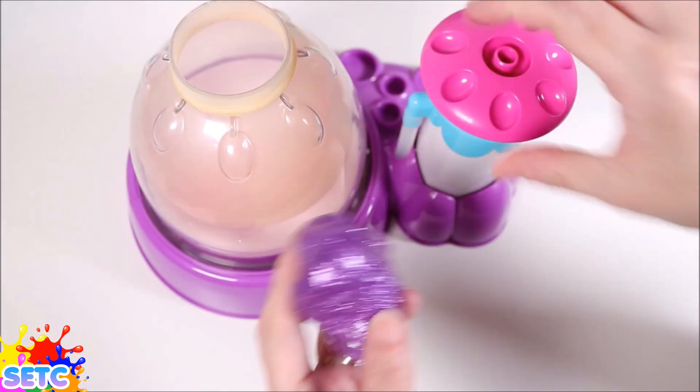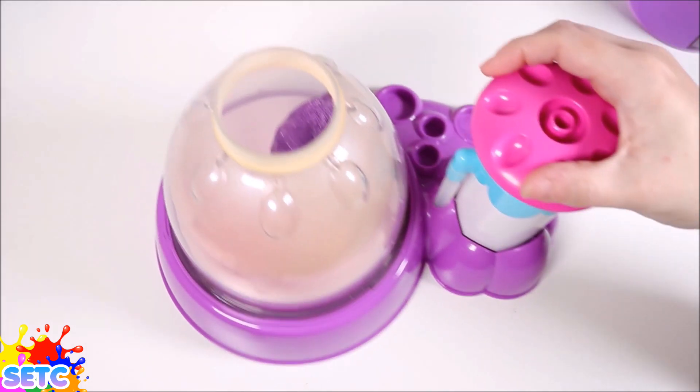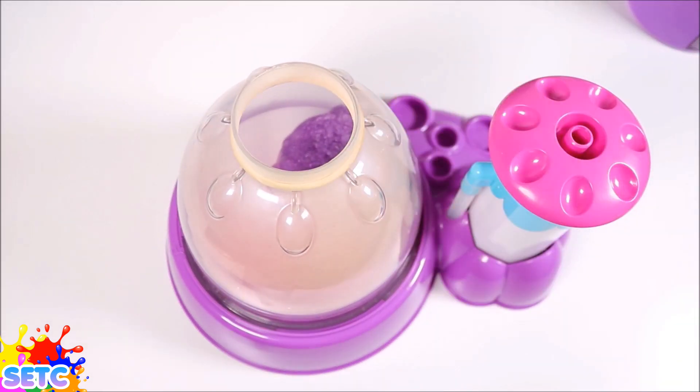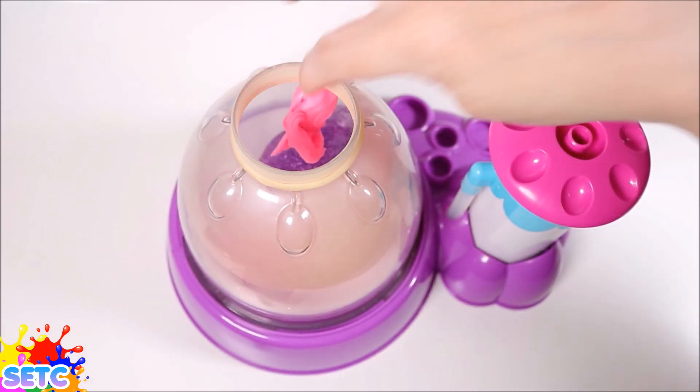That looks much better. So let's put some more pink slime in, because Starfire does have a lot of hair.